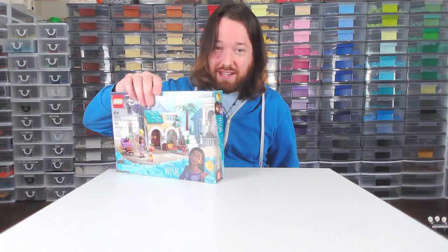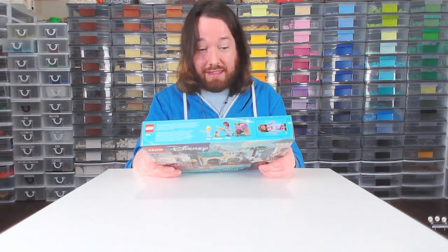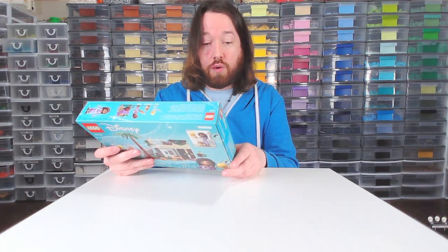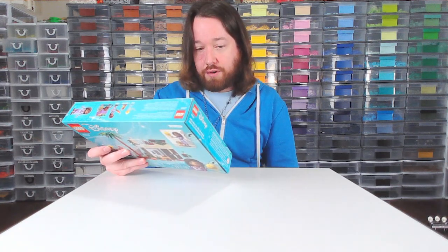Hello there, this is Ryan from Burley Bricks coming to you live from my obscene Lego room, and today we are building this set. I wanted to do something small since I've had a busy day, and this is a Lego Disney 43223 Asha in the City of Rosas.